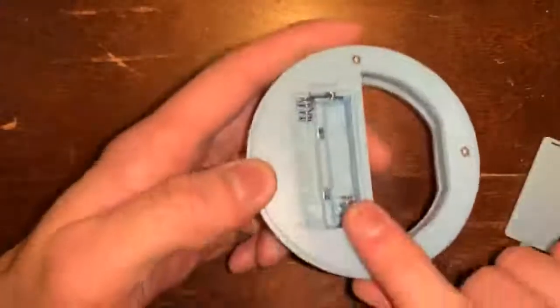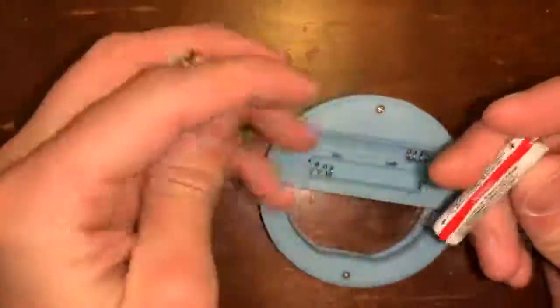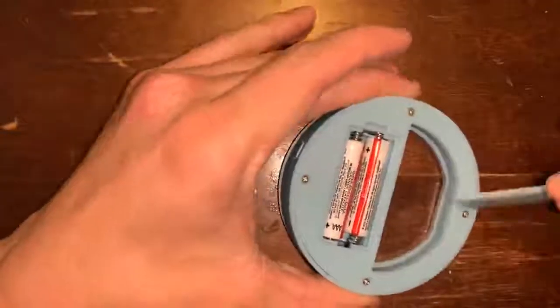Looks like it takes two triple-A batteries, so let me run and grab those. I got some cheap Dollar Tree batteries, so let's put these in here and see how well this light does.